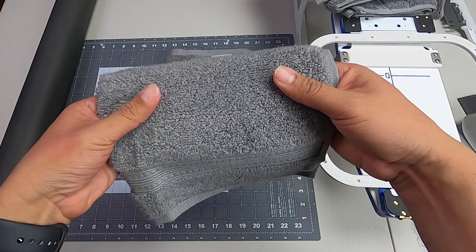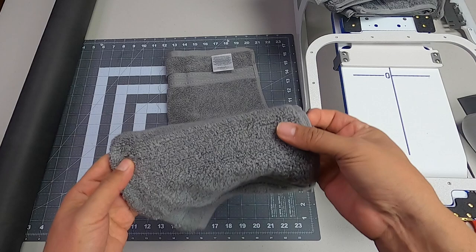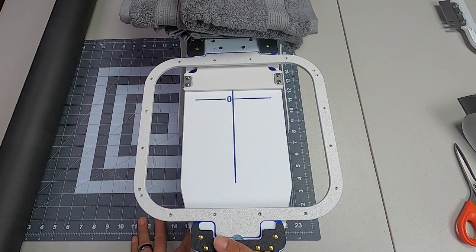To hoop it, we're going to keep it very basic. Towels are not stretchy — they're very firm — so we don't really have to worry too much about using cutaway. I like to use tearaway on towels. Here I have the Freestyle from Mighty Hoop, and with the adjustable arm you can adjust it to whatever size hoop you need.